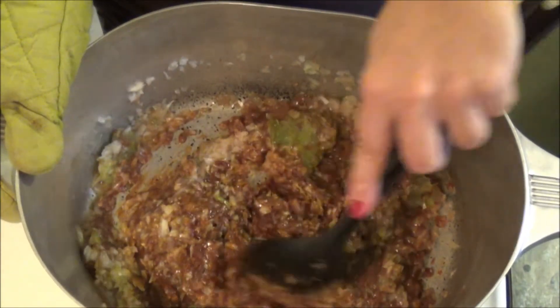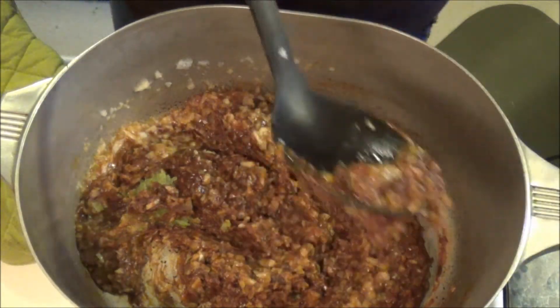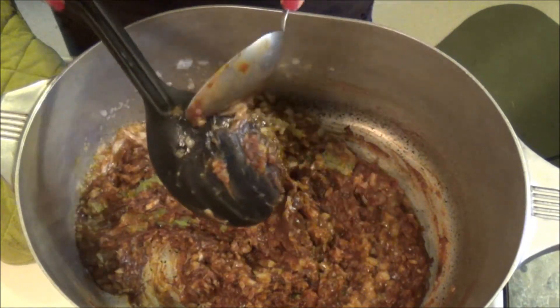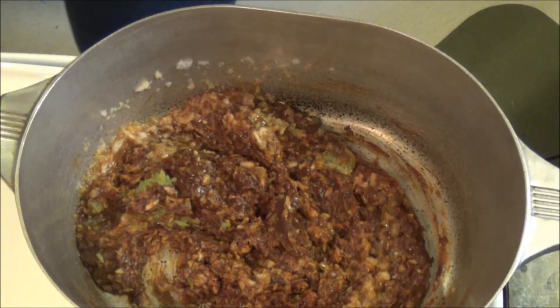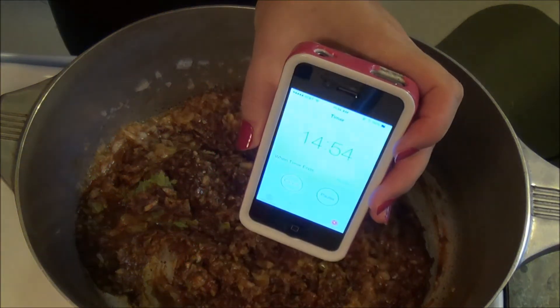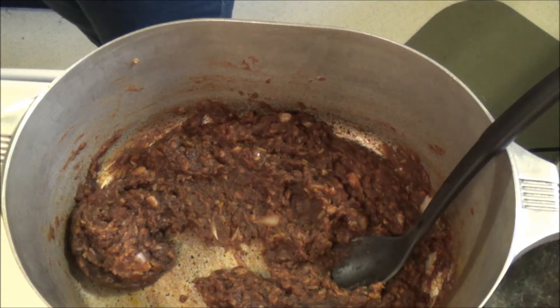I'm just mixing all the onions in and melting up that celery. As you can see it started to thin out and it's getting a little bit more cooked through. I'm going to set my timer for 15 minutes to cook this so it gets as dark as possible, but I was kind of a baby and chickened out after about 6 minutes. I always get so worried that I'm going to burn it.